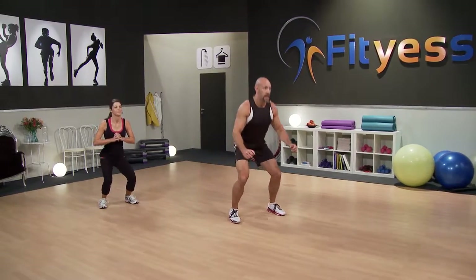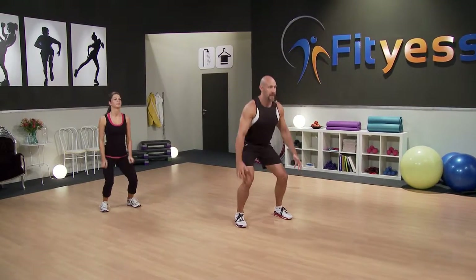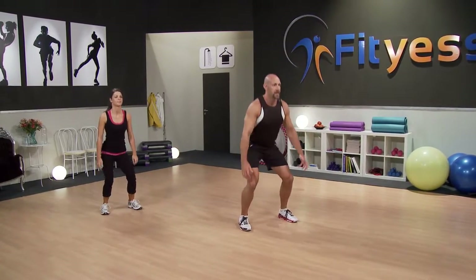From there, I'd just like you to add a bit of a shoulder shrug. So we go up and down. Very easy. How's that, Michelle? Feeling good, yeah.